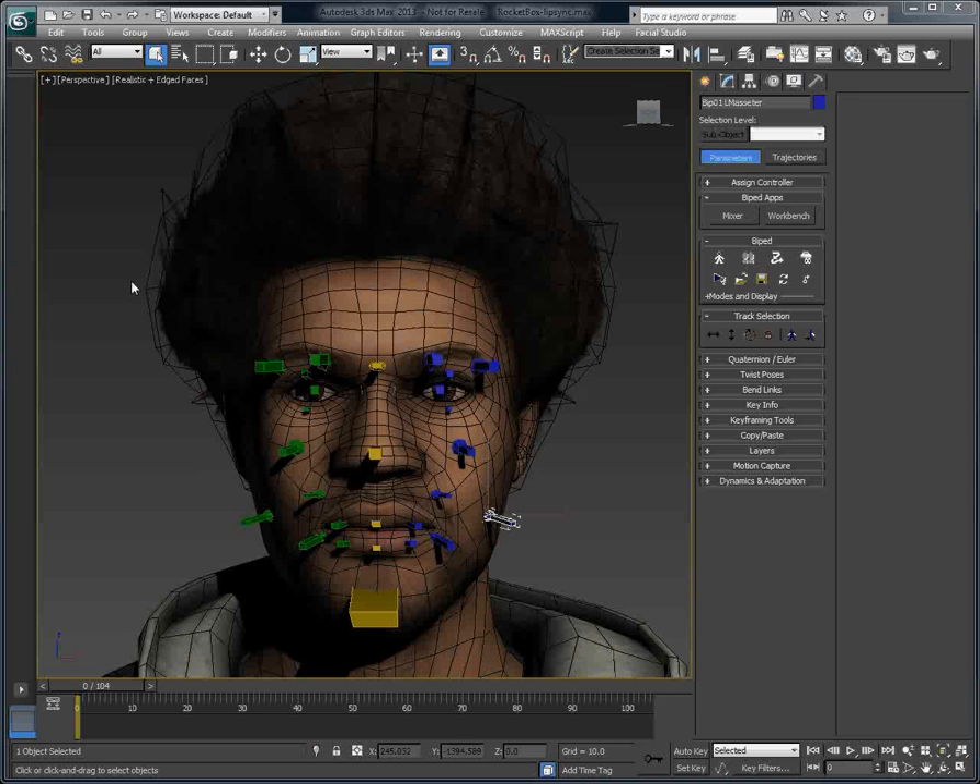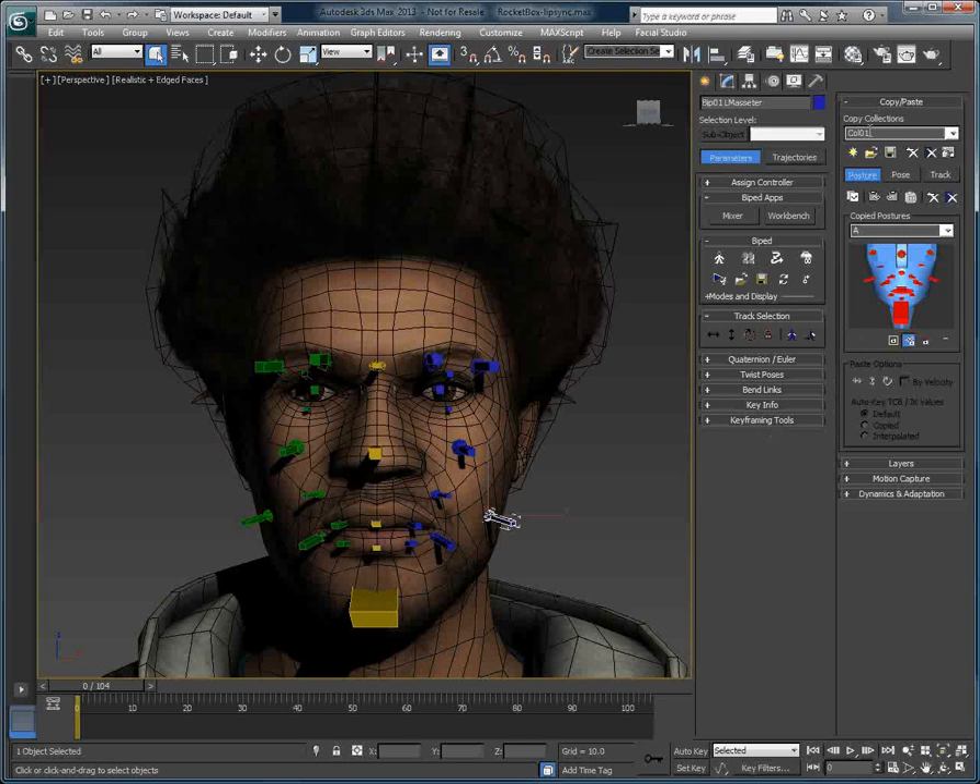We have a character here courtesy of Rocketbox Studio, and this character has been fully rigged with biped, using biped extras which are used to rig the face. If we go into the copy-paste section of biped, we can see that we have a collection of poses that have been created prior to this video.